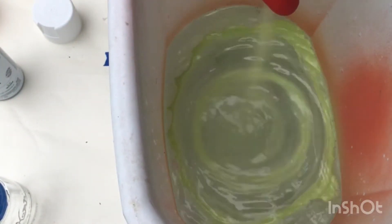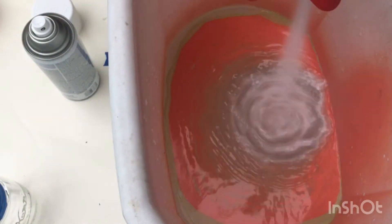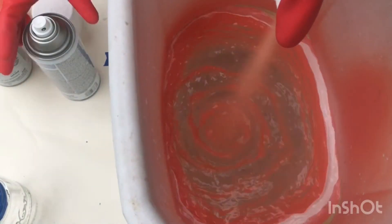Hey guys, so I am doing hydro dipping today. This was pretty fun. It was kind of difficult because I was using an old trash can — it was kind of dirty, an older trash can that we had. So, that's nice.